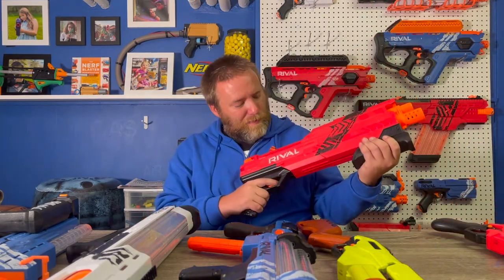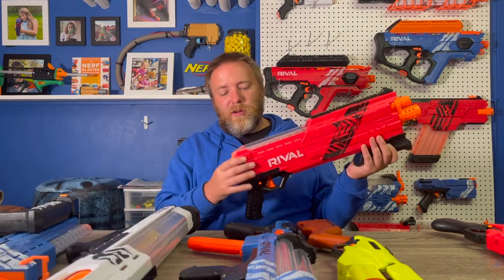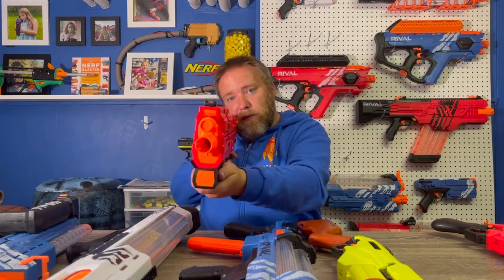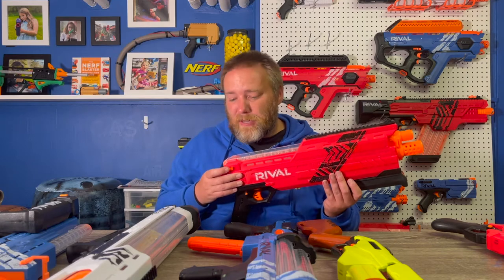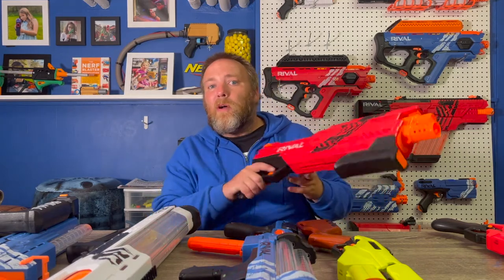From there, we'll go to some shotguns. I just picked this one up in a lot — I forget what it's called, but it's the rival shotgun. This one does use a clip that holds 12, but this one actually fires two balls at once. So you really only get six shots, but you are getting two balls out there.